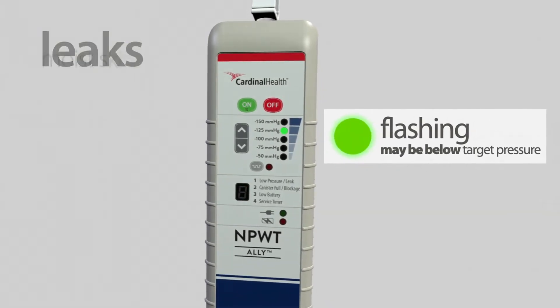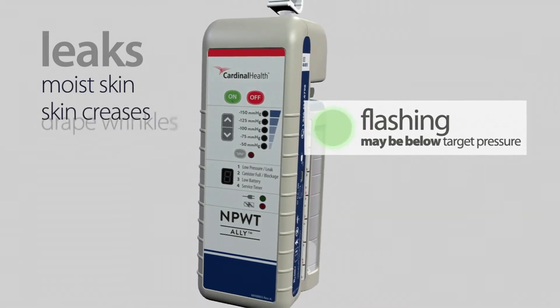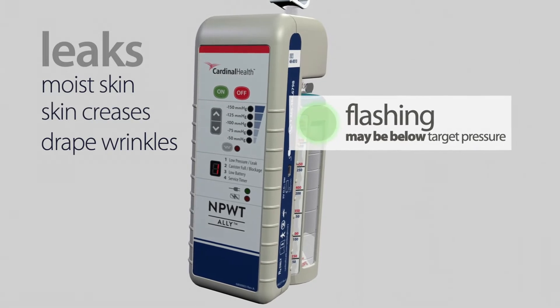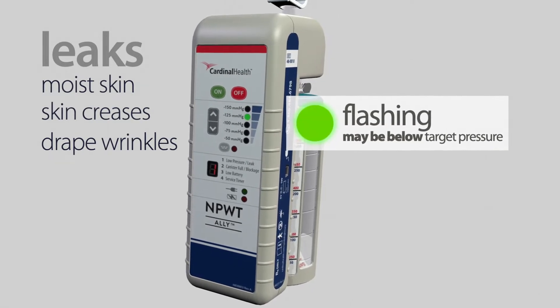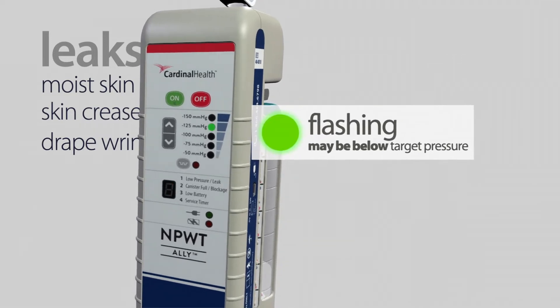Leaks often occur over areas of moist skin, creases or folds in skin, and wrinkles in the drape. They can occur if the drape snags on clothing or bed sheets. Remember that several tiny leaks can combine to cause the low pressure or leak alert to be triggered.